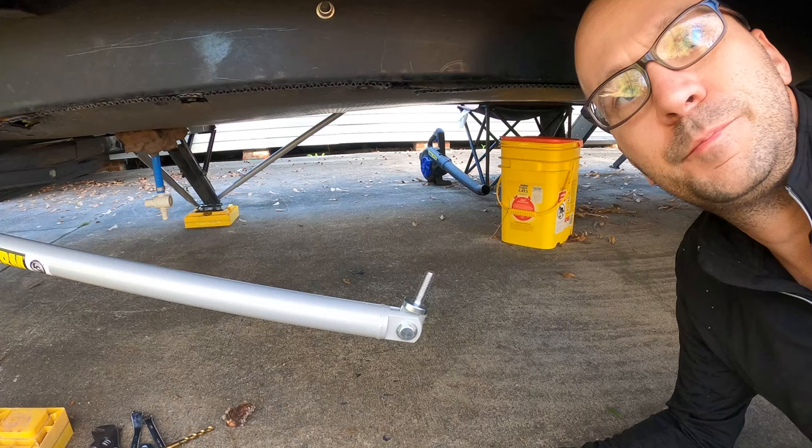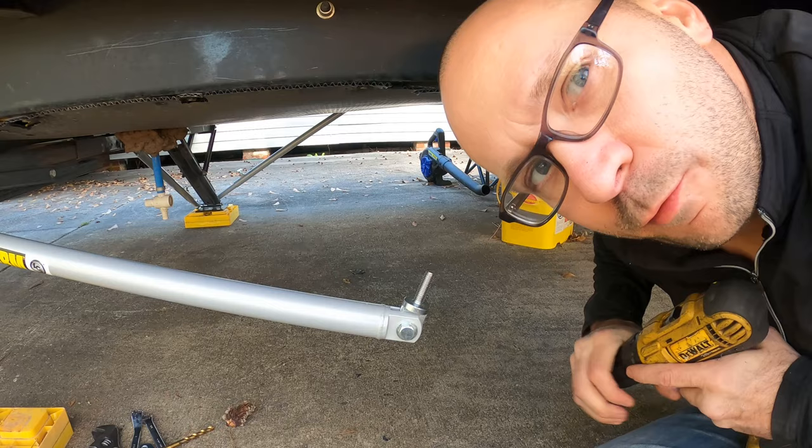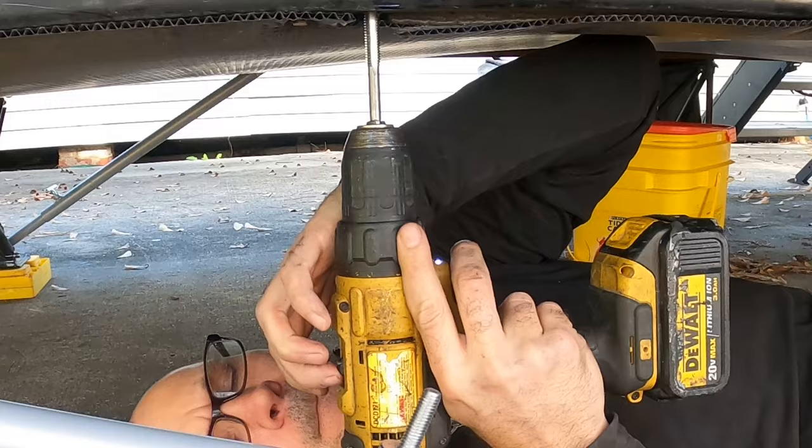Now I'm going to take the tap, stick it in my drill, and use that to tap the hole so that I can screw this up in there. Turn the drill on low.